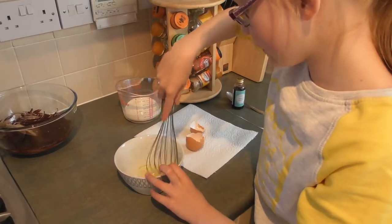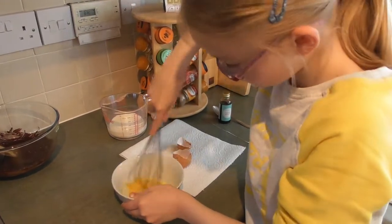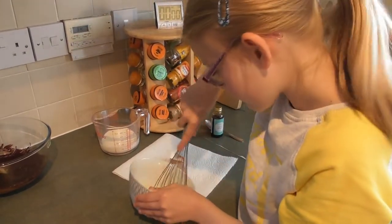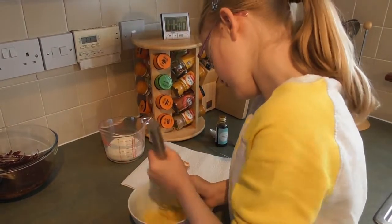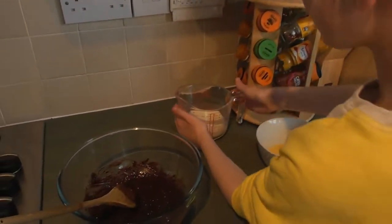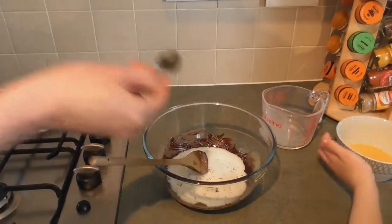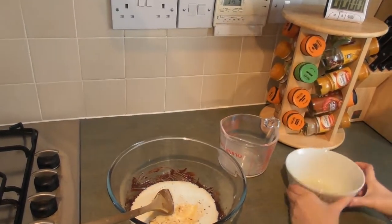How long do we beat it for? Not too long — about a minute. Another arm workout! Now we have to add the milk, the vanilla essence, and our egg. First the milk, then the vanilla, and last but not least our beaten egg. We have to give that a stir.